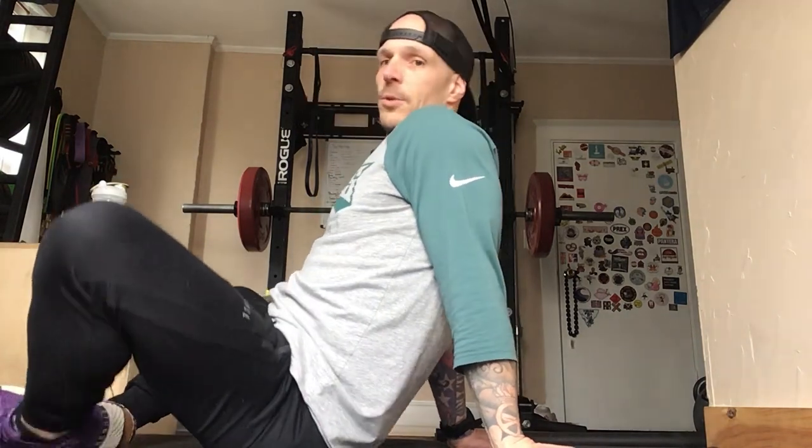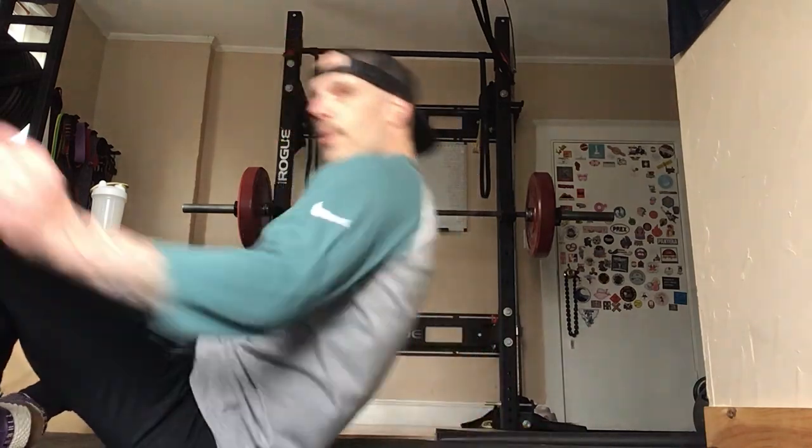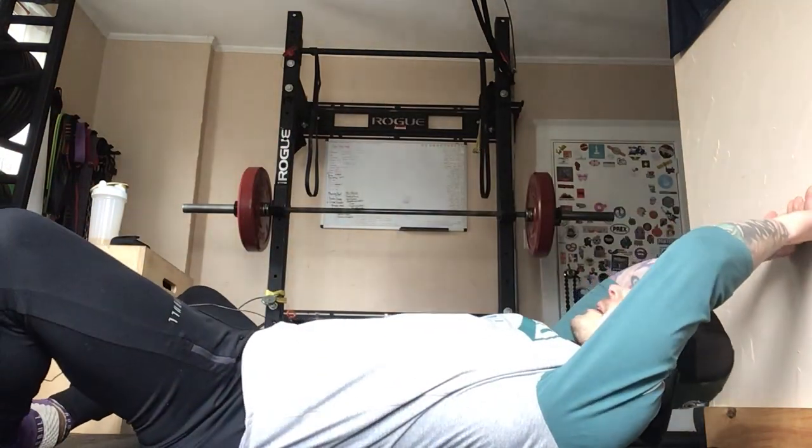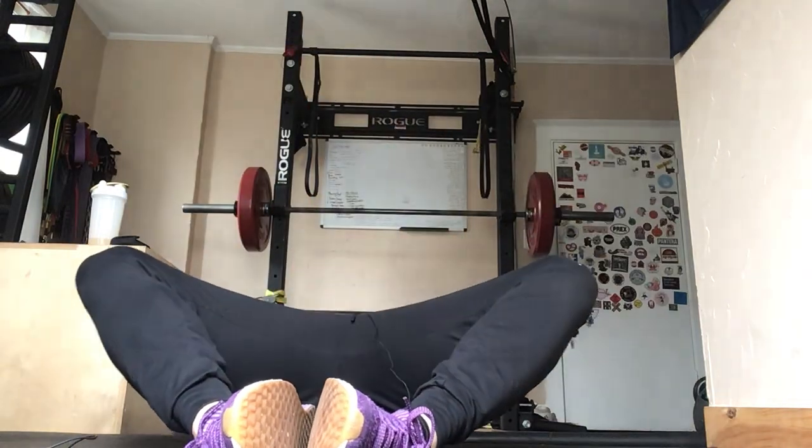Here we go. Make sure your feet are together in a butterfly position. You're going to sit like so. Hands are gonna go back and you're gonna come up and touch the toes just like so. Feet are together, we're going back, we're coming up and we're touching those toes.